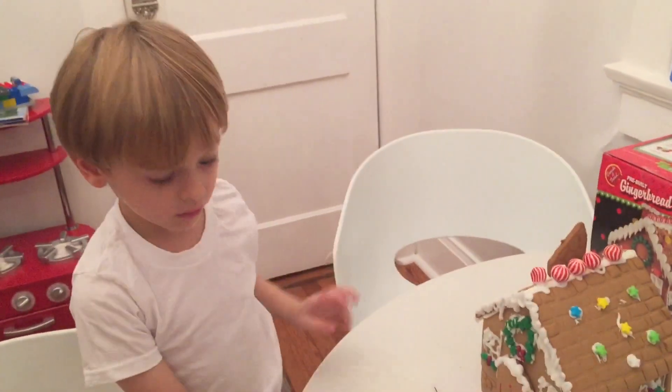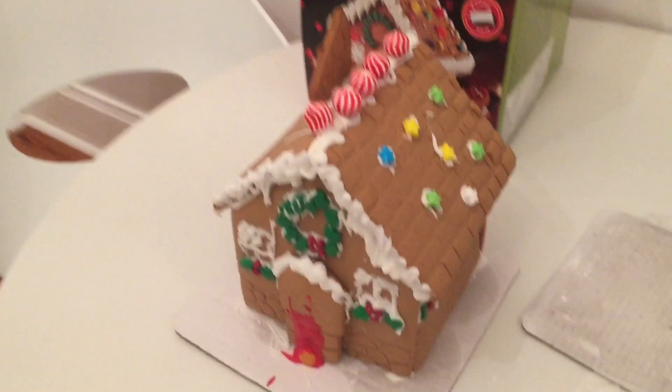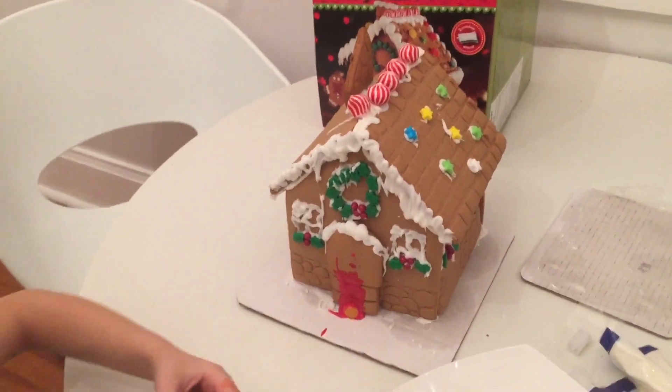Say bye, Marat. Bye! Thank you so much guys for watching. If you enjoyed this video, don't forget to like and subscribe and I'll see you guys next time. Bye!